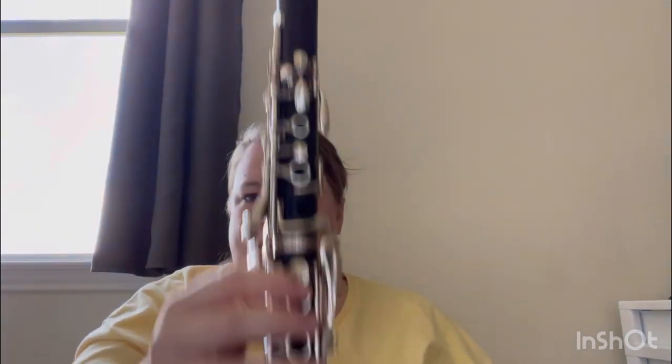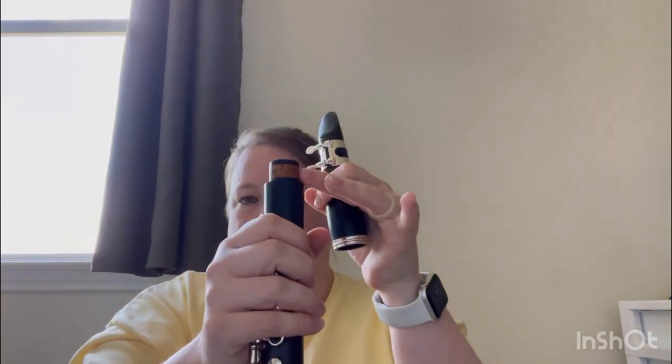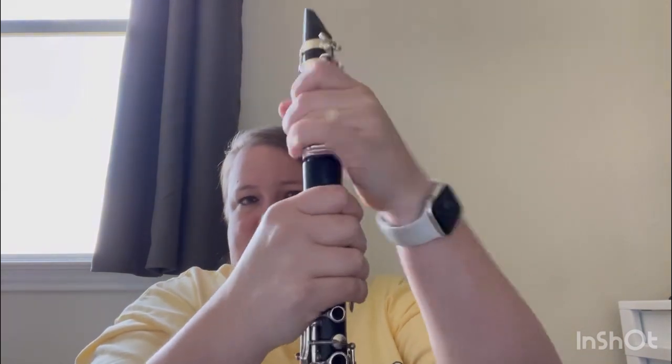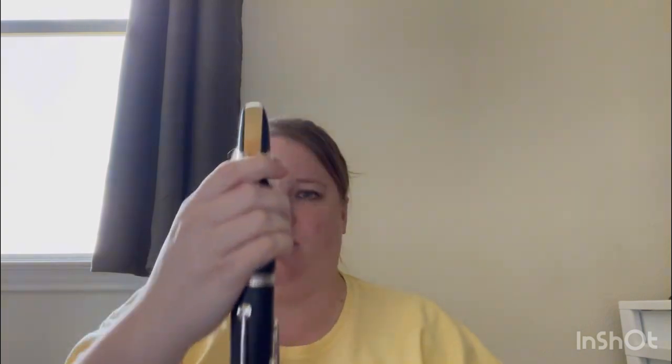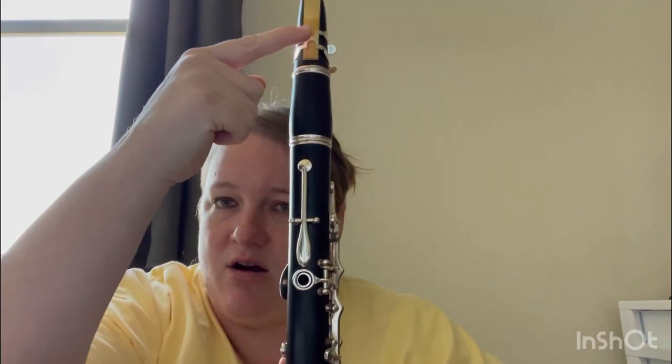Now the clarinet body is fully connected. The mouthpiece and barrel are already set up — normally I warm up on those before attaching them. The top tenon is already greased, so the mouthpiece and barrel just slide and twist on. Then check your alignment: your reed lines up with the register key — where your thumb goes — and with the thumb rest, all in a straight line. Your clarinet may also have the company name on it; you can line that up if you want it to look neat, but it's not required.